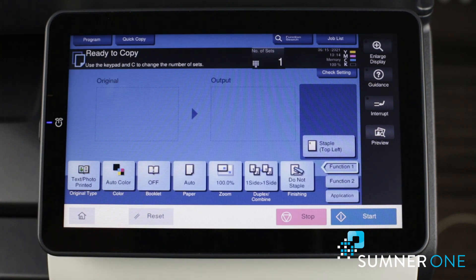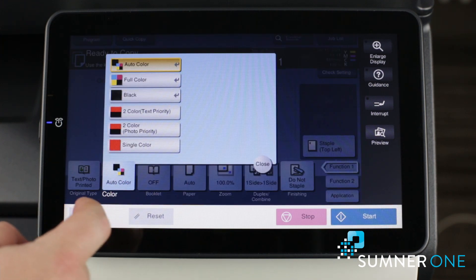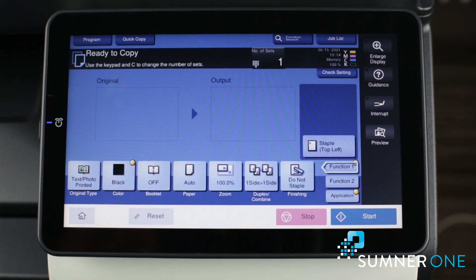First of all, we'll go to copy. Instead of auto color, we'll choose black, so we're saving on costs.